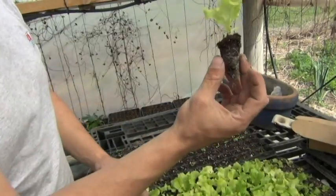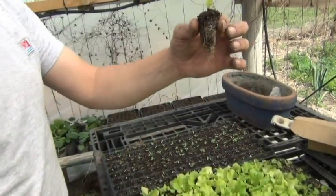The advantage of the method that we use with this substrate is because we don't break the roots at the time of transplanting them. So the plantine suffers much less.